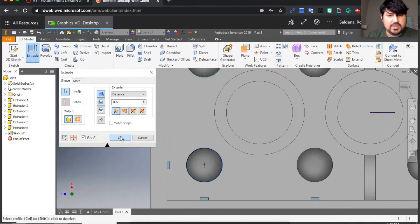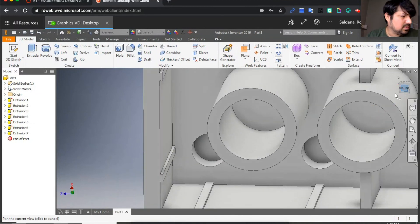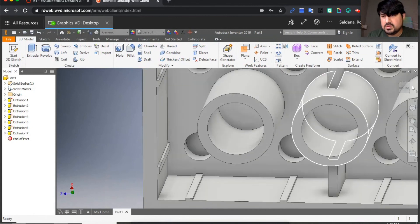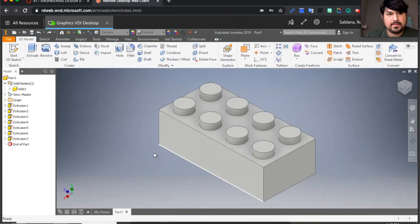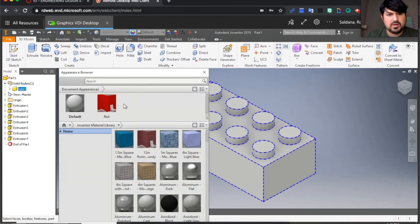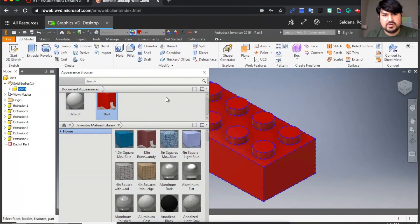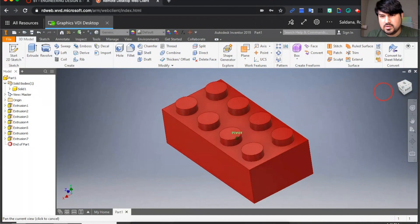That looks great! Click Home — there's our LEGO brick. You can change the color if you want. Select the part, select a color, choose red, hit Enter — and there I have my nice red LEGO brick.